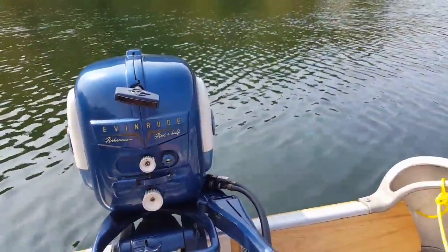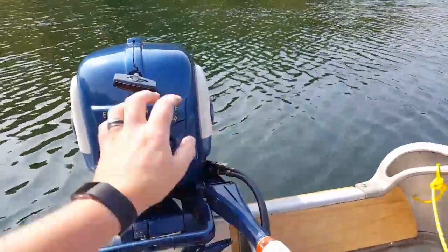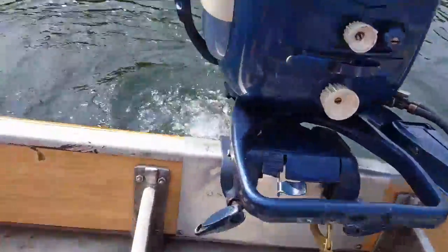So let's give it a little run here and show you how it turned out. It's pumping lots of water.